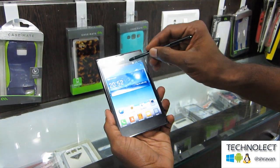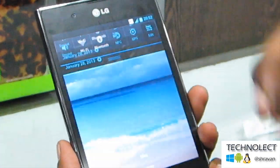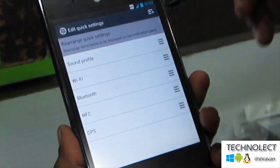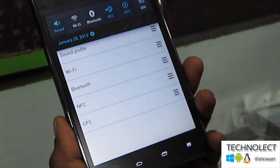Now we are getting into the notification menu. You can see you can edit this menu — whatever you want, you can add or delete from the menu.